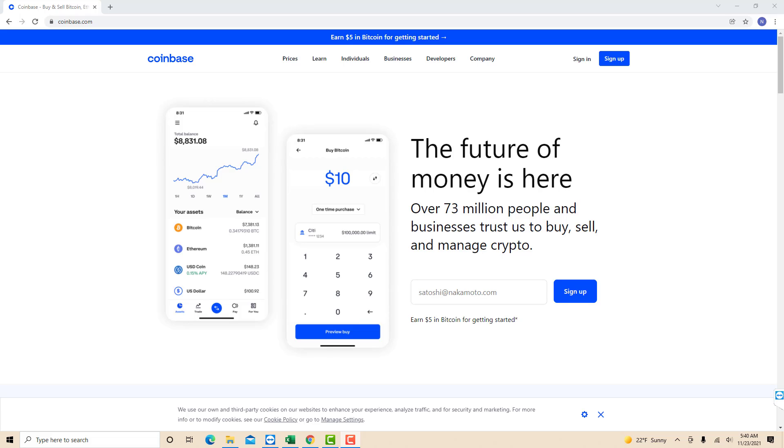If you don't have a Coinbase account, we will put our affiliate link in the description below for you to sign up and get $10 in free Bitcoin when you buy or sell $100 or more in crypto.